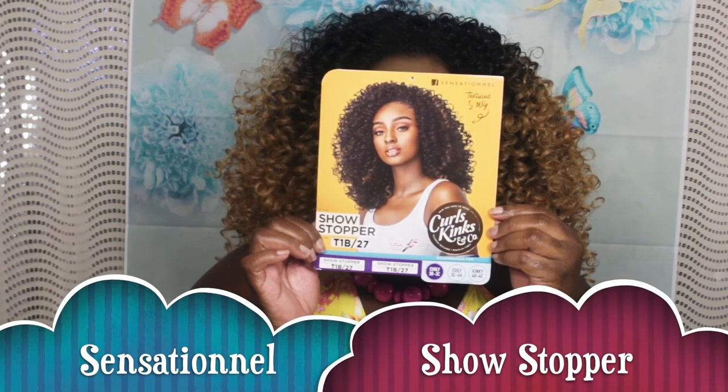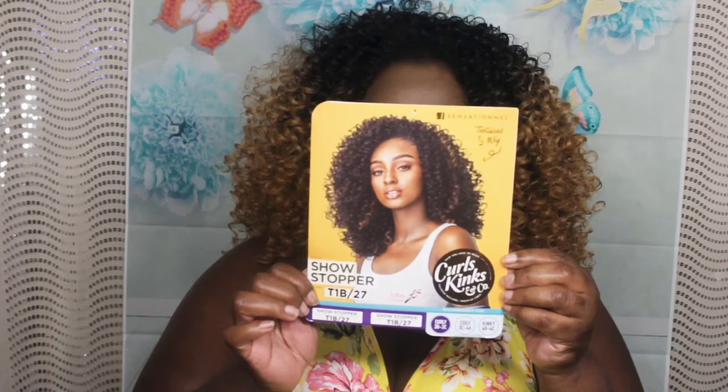Okay ladies, I am back and I have the unit on my head. Y'all see how my hair blended in perfectly with this unit. I did not use a lot of hair — just the perimeter portion. I am loving her. This is Showstopper, and she is from the Sensational Instant Wig Curls Kink line. I got her in the color T1B27, and this hair is the Curly 3B3C.